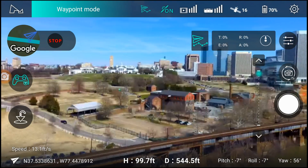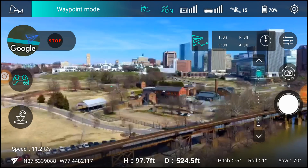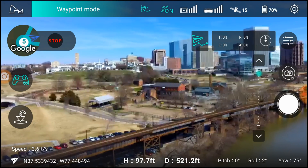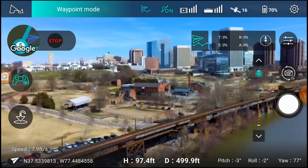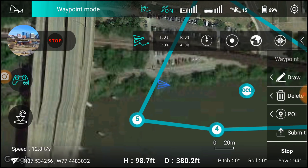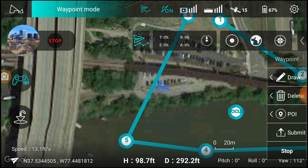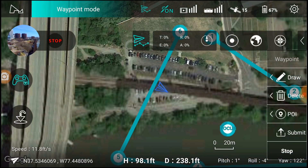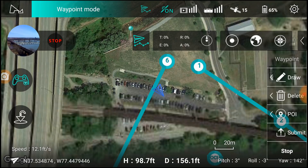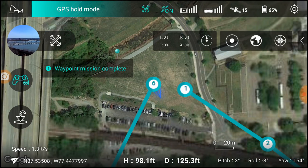So as you guys can see, that was pretty nice cinematic effect, right? You can see it — and there it is, right up there. It completed the waypoint mission.